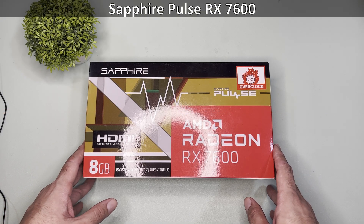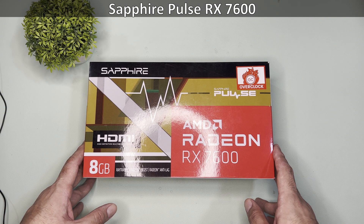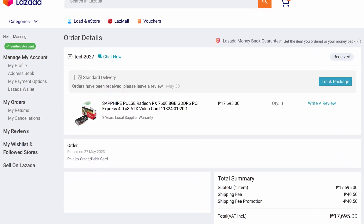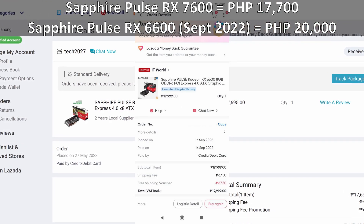Hi and welcome to the channel. Today we will unbox this Sapphire Pulse RX 7600, which has 8GB of VRAM. I bought this for 17,700 pesos, which is cheaper compared to the 6600 when it came out.